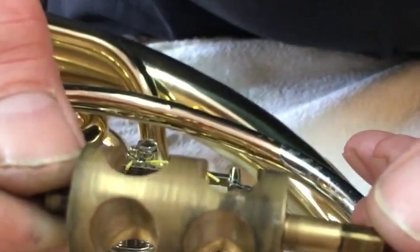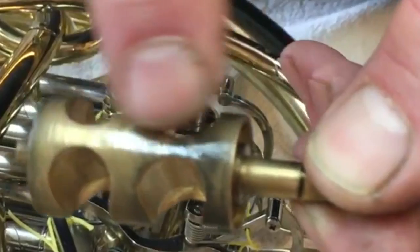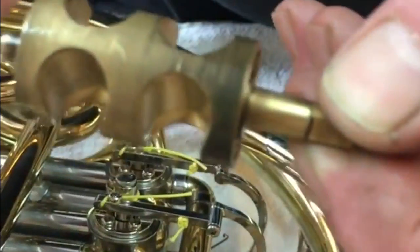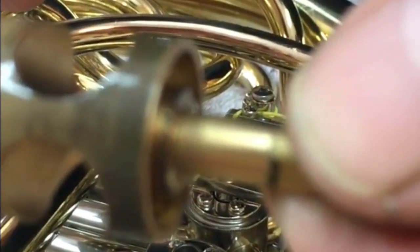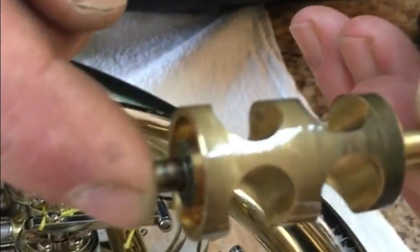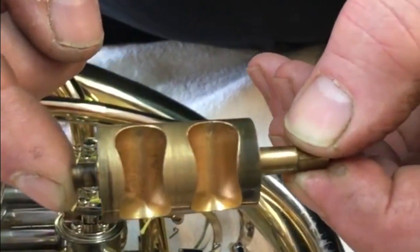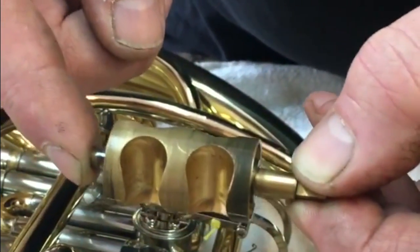When I speak about light oil versus bearing oil, the light oil is going to go on the body of the rotor. That's 95% of what you're seeing here — the body of the rotor. The top and the bottom of the rotors have spindles or bearings, and they do all the work. They ensure that the valve is concentric in the casing and will spin at either 90 degrees in most cases, or in some cases 120 degrees for change valves, without any radial play or end play.